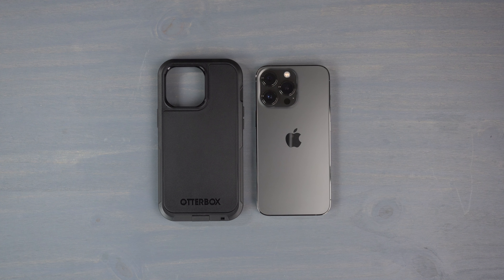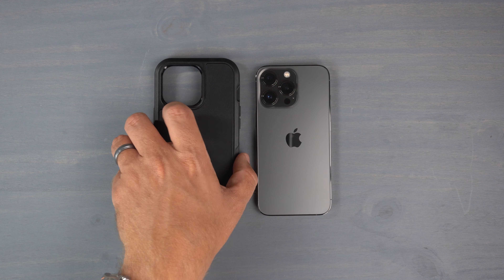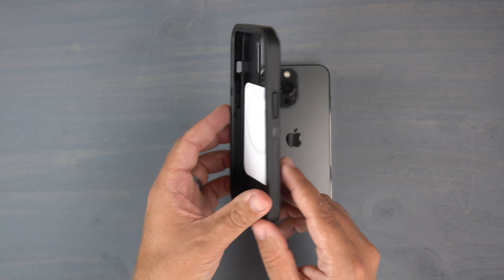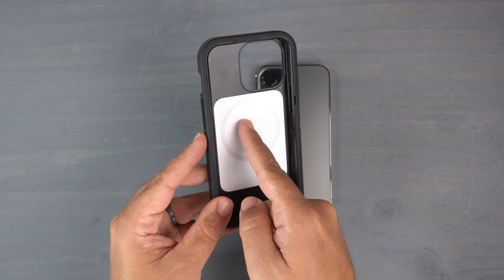Hey, what's up guys, it's Roy here. Today I'm reviewing the OtterBox Defender Pro XT case for my iPhone 13 Pro. They do make this for any of the iPhone 13 models, so if you want to buy this after watching the video, follow the link down in the description to OtterBox's website. This case comes in at $69.95, so it's not one of the cheapest cases out there, but you know what you're getting when you buy an OtterBox case.